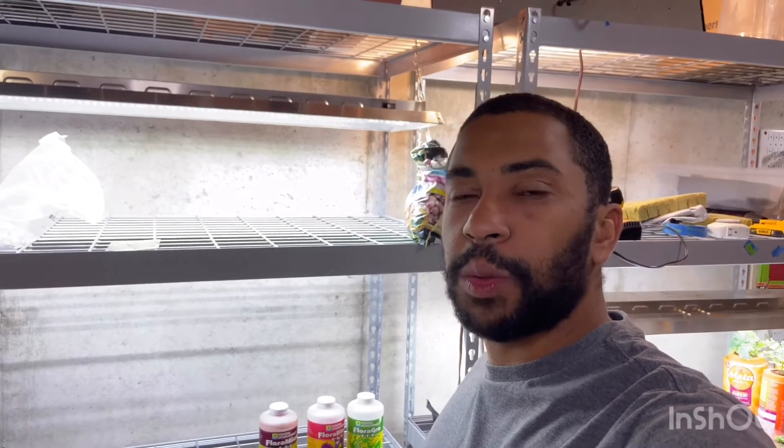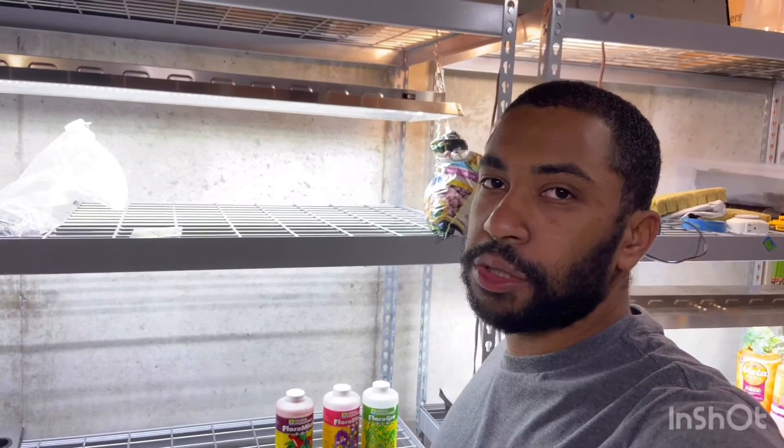Hello, my name is Joshua Rudd. I'm with Rudd's Home Farm and today I'm going to show you how to mix hydroponic solution for your plants.